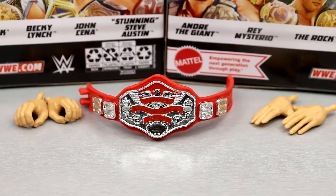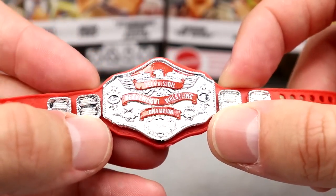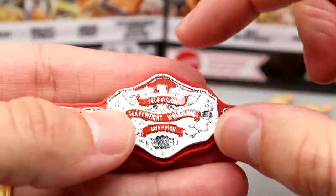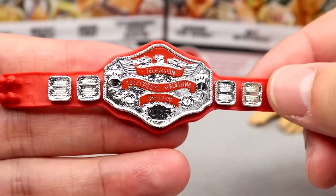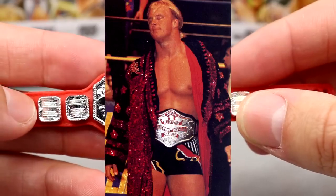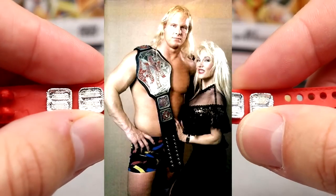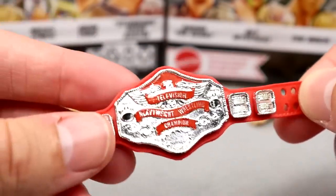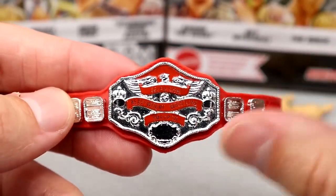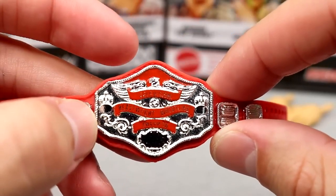Moving into the rest of the accessories — we have a brand new championship: the NWA Television Heavyweight Wrestling Championship, or the NWA TV title. It's supposed to say NWA up at the top, but it does not. The plates look really good though, and I like the red color. There was a black version with a red backing on the strap, and I don't know why they didn't go with the black version, because every photo I see of Stunning Steve with this championship, he had the black and red version. But it does look really good — quality shimmer on the plates. Every figure in this Elite set comes with a first-time-in-the-line title, which is pretty cool.